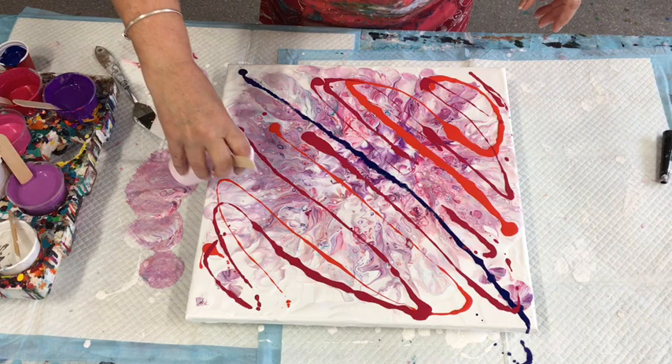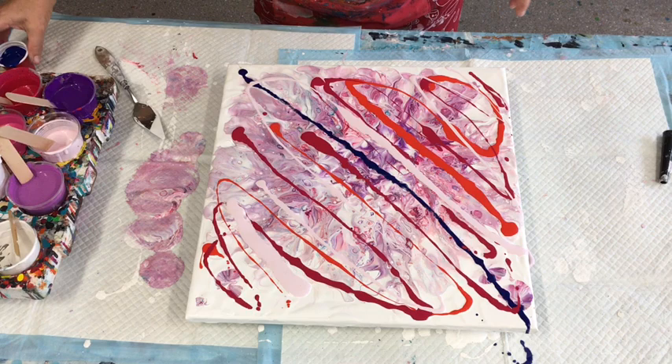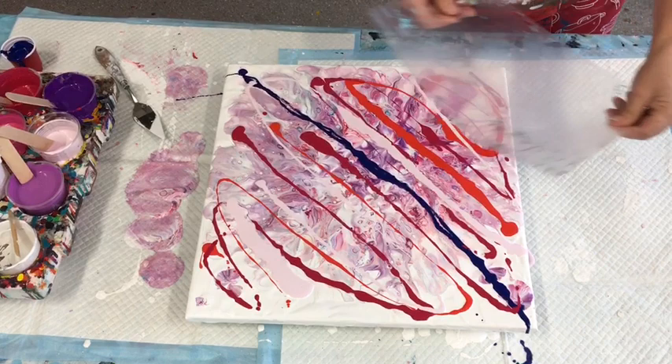I just want to see what it turns out like with the swipe over it. Sorry if you don't like it — but no, she's not sorry! Okay, let's do this thing. So I've got a soft plastic file divider and I am going to swipey swipe.